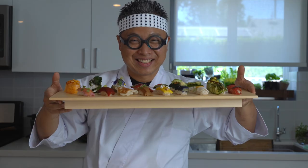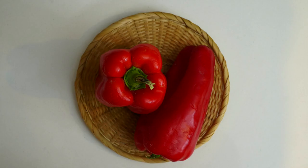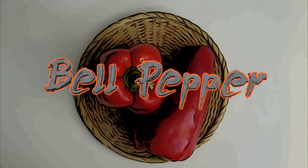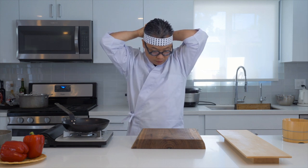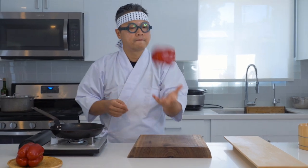So today I'm taking on a challenge — we're going to make red pepper sushi today. Look at these beautiful peppers I got.